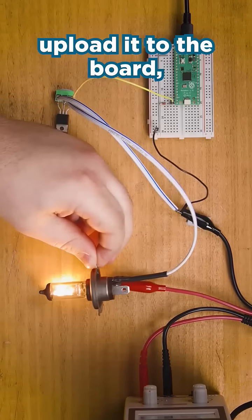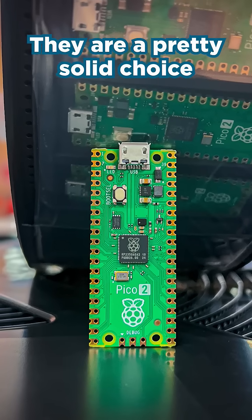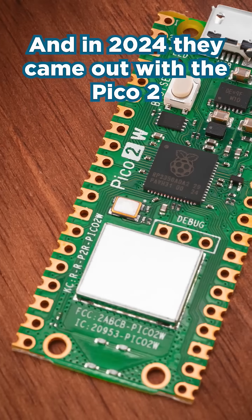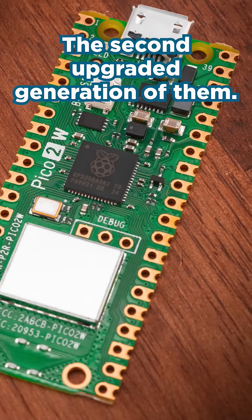You write code, upload it to the board, and it runs that code. They are a pretty solid choice of microcontrollers nowadays and they're pretty cheap as well. In 2024 they came out with the Pico 2, the second upgraded generation.